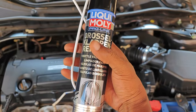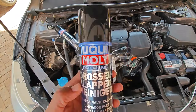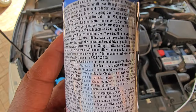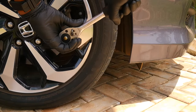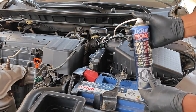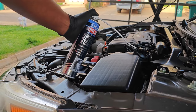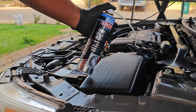Liqui Moly states that the ProLine throttle valve cleaner cleans the throttle valves and the intake area. Perhaps most interesting is the claim that it reliably cleans the intake valves even on GDI engines. Today I'm going to be putting this product to the test, attempting to clean the intake valves on my 2017 Accord which has a GDI engine. I'll show before and after footage and inspect the catalytic converter before and after the procedure, since some have concerns that chemical cleaning could leave carbon chunks on the catalytic converter.